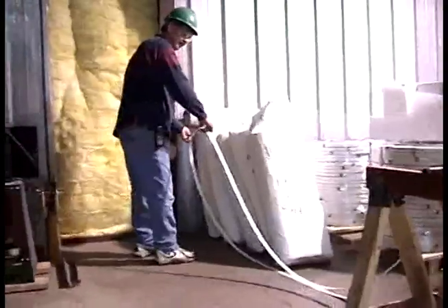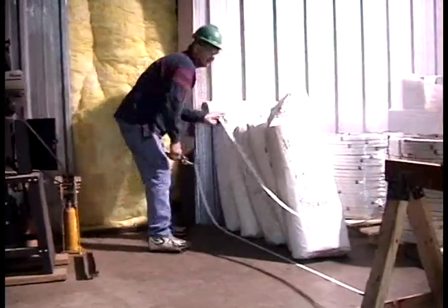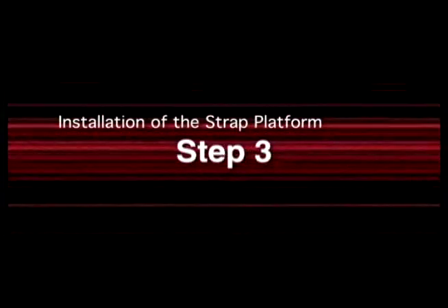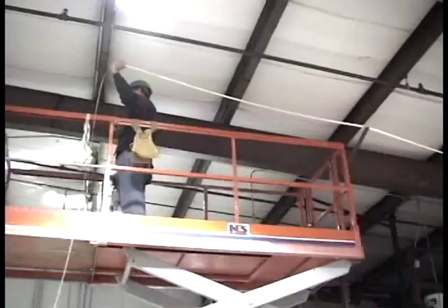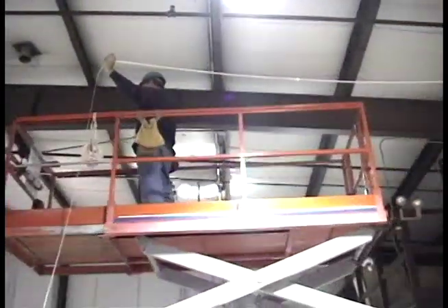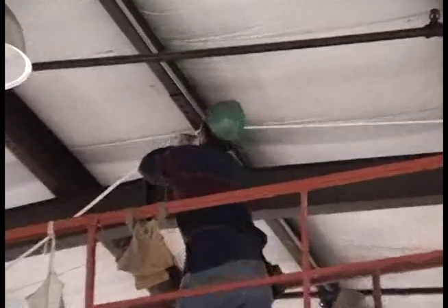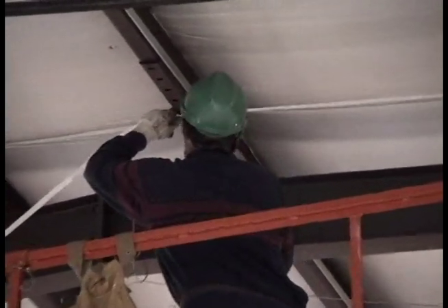Now cut reverse straps the width of the building plus three feet. Install intermediate steel straps across each bay 24 to 30 inches on center, and a strap about one inch from the rafter on each side of the bay, by attaching the first end of the strap to the first eave strut, pulling hand tight and fastening at the ridge purlin. Then pull hand tight and fasten the second end to the opposite eave strut. Remember to remove all twists before fastening.